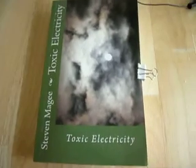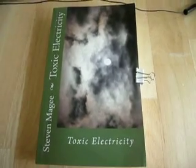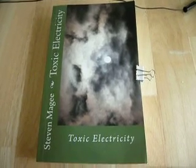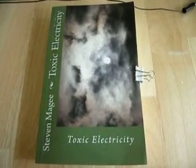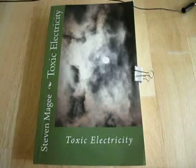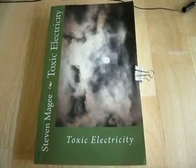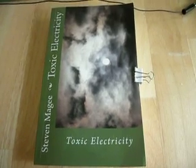And as soon as I know the results, I will post another YouTube video showing you the results. And if you want to find out more about these plant growth defects and, more importantly, how it affects the human, you'll find it in Toxic Electricity. I hope you enjoyed this presentation and I wish you the very best of health. Thank you.